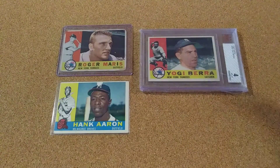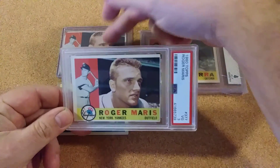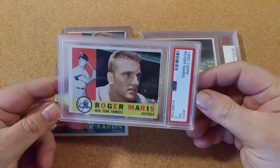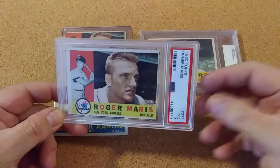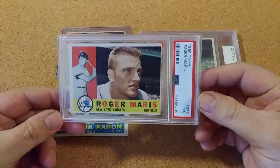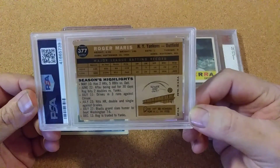And then on my last one, I was able to pick up one PSA, and it's another Roger Maris. Like I said, usually when I find them, I can get them cheap the next week, and that's how this worked. And I was able to pick up a three, which is pretty good for Roger Maris. It's a better card of the set. And I was able to put it in my PSA set.